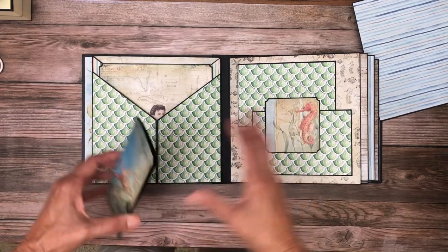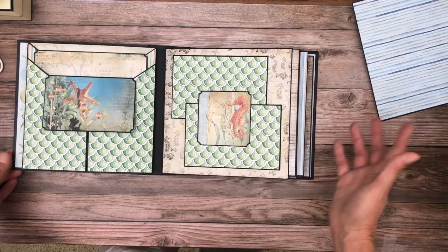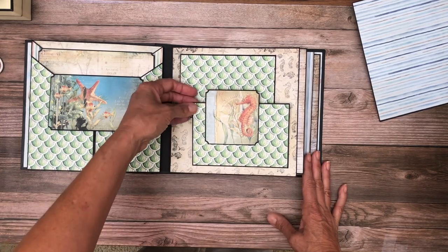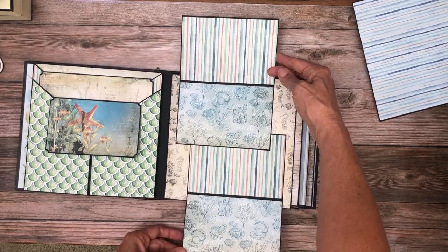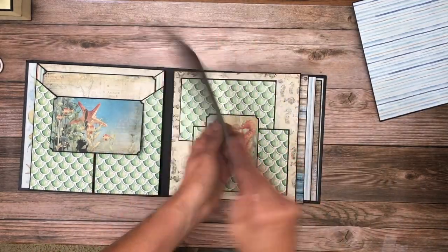These are just straight diagonals. Everything in this album — absolutely everything in this album — was cut on a paper trimmer, which makes them go much, much faster. So here is an image that was cut apart from one of the pages, and then we've got lots of photo space in here. Another large photo mat with a coordinating strip on the back.